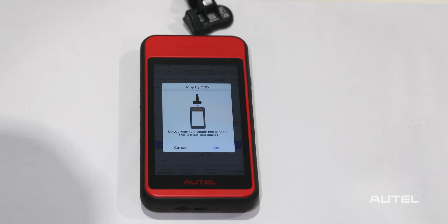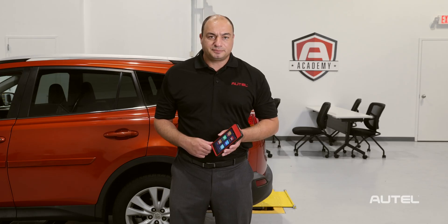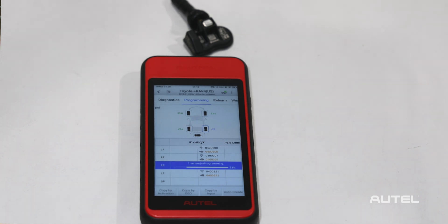Even if the original sensor is missing, we can use the module data to create a replica of the original. Hold the sensor near the upper left-hand corner of the tablet and allow a few seconds for the programming to complete, then install the sensor in the correct location.